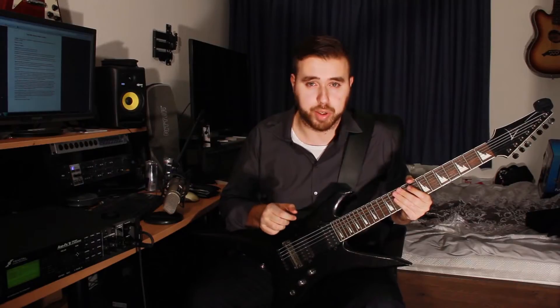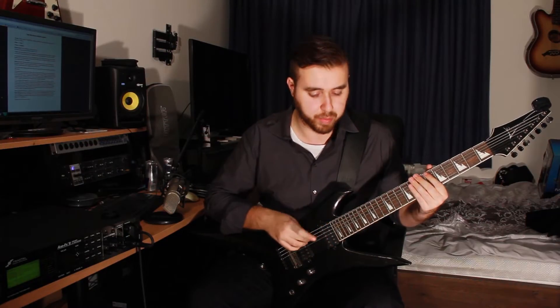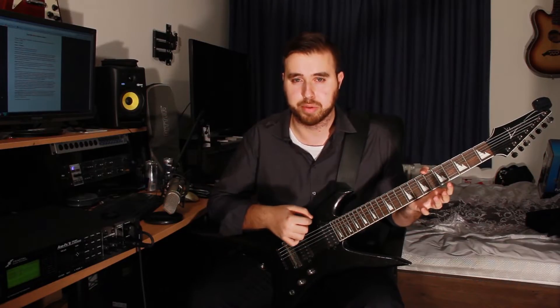This song is a 7-string song originally. But if you're only playing 6-string guitars, you can still play this song — you just have to stick to the lead guitar parts, which will be on one side of the track. If you do want to play the rhythm parts, you can tune down the guitar to drop A, but make sure you get strings that are thick enough to handle that tuning, because it's rather low and you won't be able to play with your normal gauge strings.